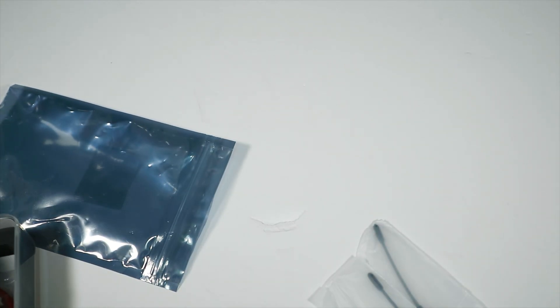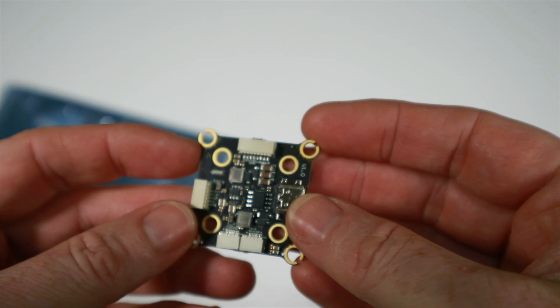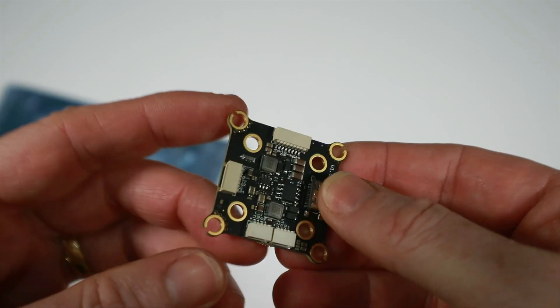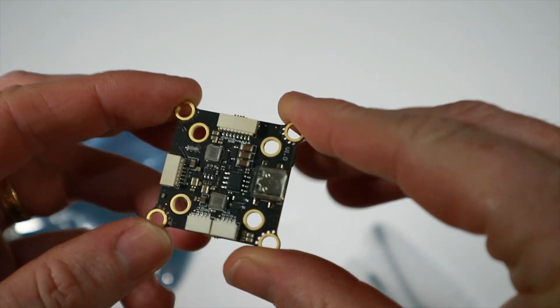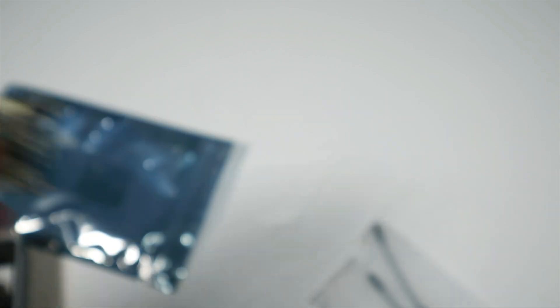I'm just going to get on with it. I'm going to desolder my current setup, get this ESC in place, then put the flight controller on and set it up pretty much as it is now. What I might do is just take one of the Betaflight default 7-inch tunes and try that out and see how we go. I'll show you what happens after it's all connected.